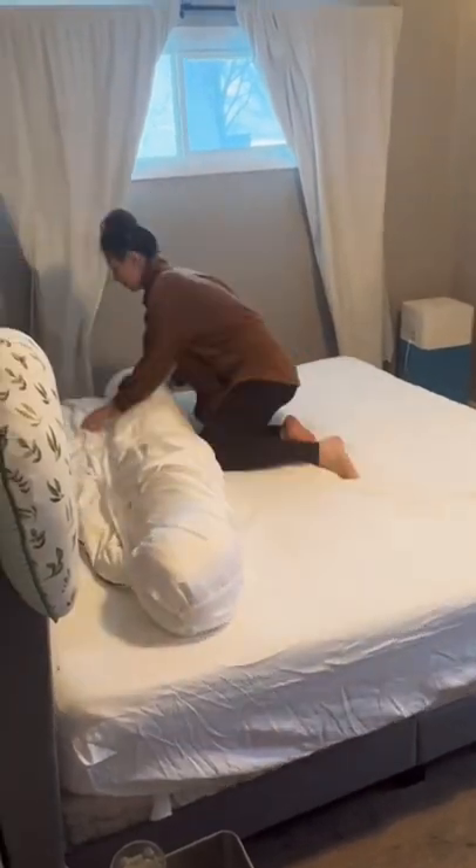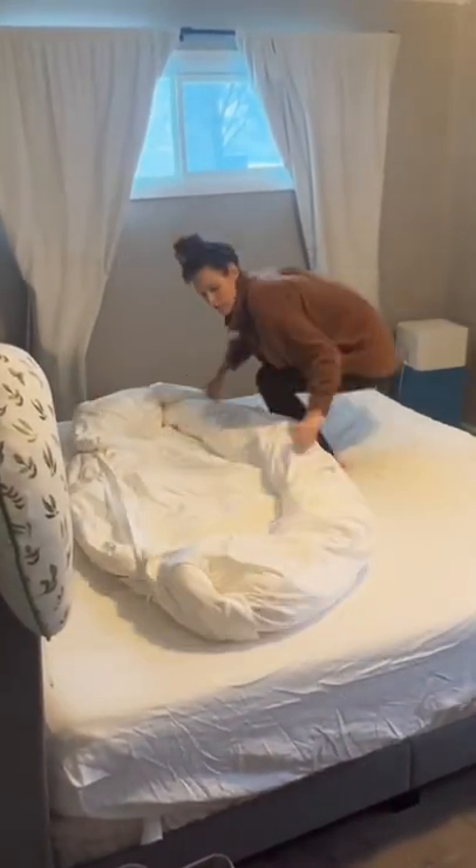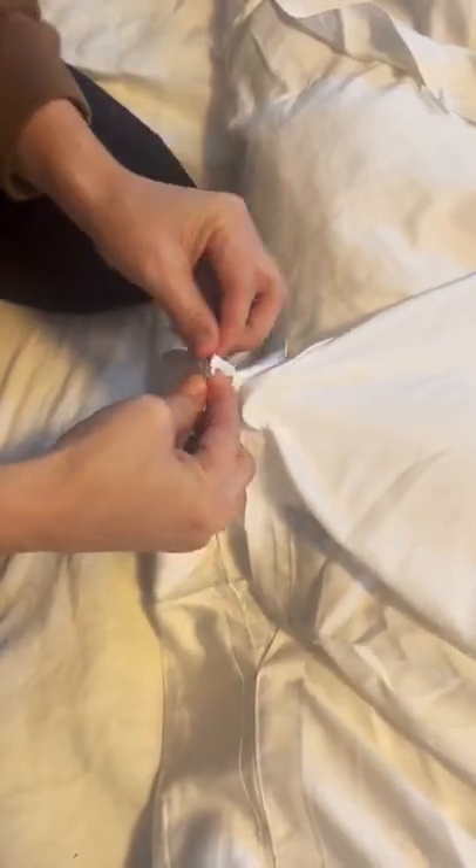Then on each side you're going to tuck it in and unroll the duvet — now it will be right side out and all you have to do is tie it up. I finish it off with my homemade wrinkle spray, which does have lavender to help me relax. Follow for more.